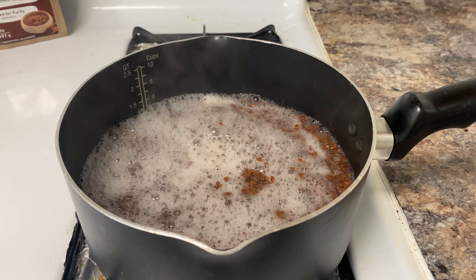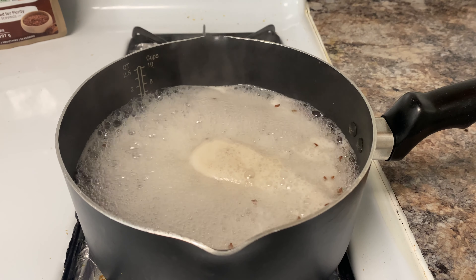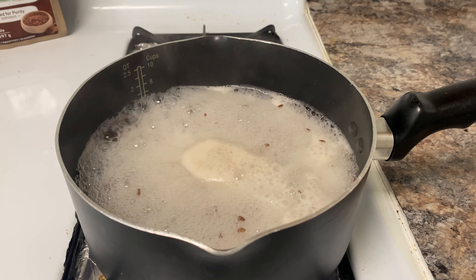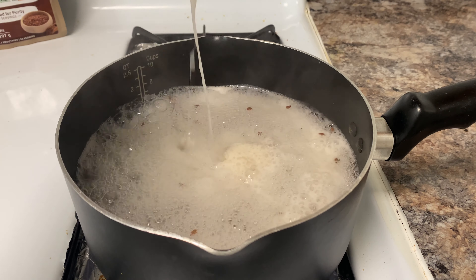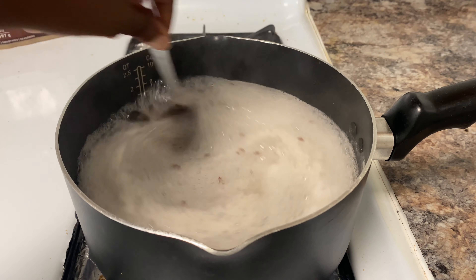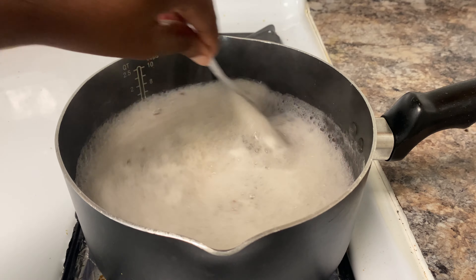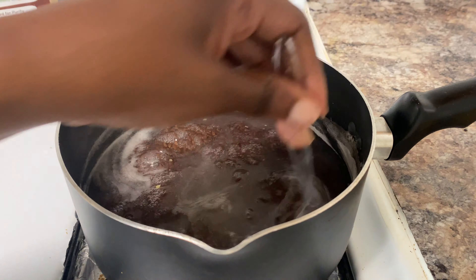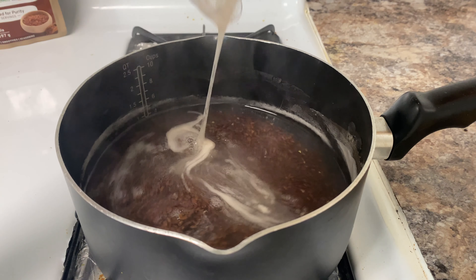To make flaxseed gel from the seeds, all you need to do is soak the seeds in water, bring them to a boil, and then let them simmer for a little while. I usually turn down the heat from a boil to a simmer when I start to see the middle of the pot getting a little thicker. Just remember to keep stirring throughout and keep an eye on it.